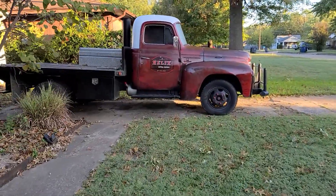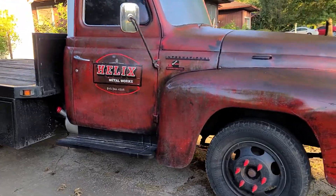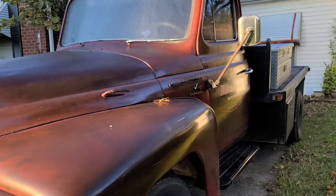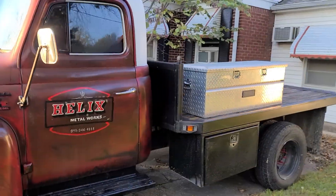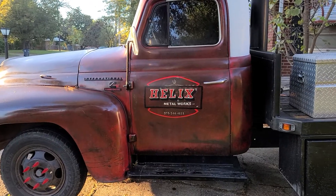I got to take the truck in today. I got some machine shop work to do. 52 International with Cummins. It's been sitting here a couple days, so I kind of hope she'll start. Let's just see.